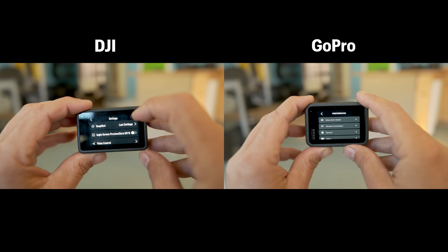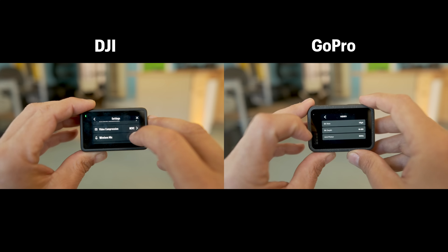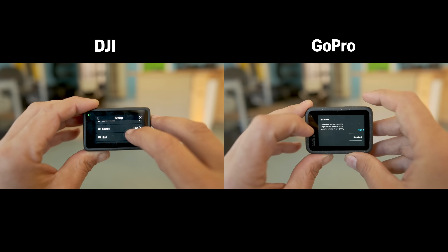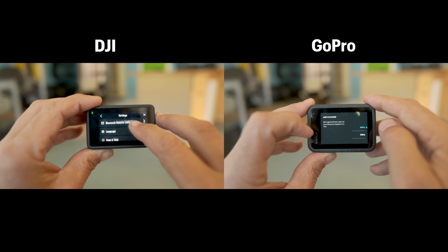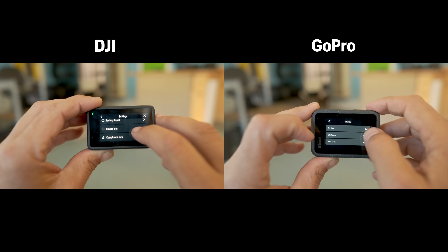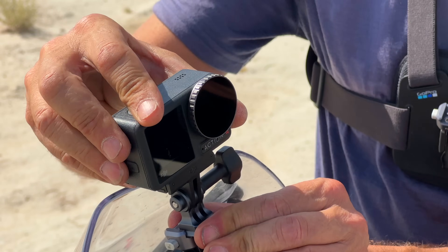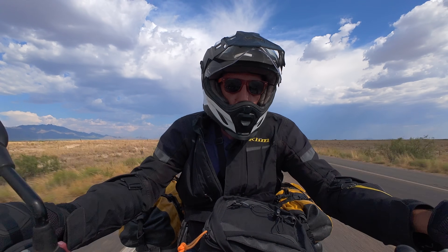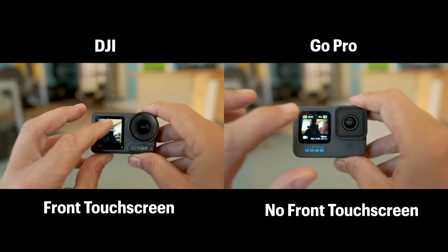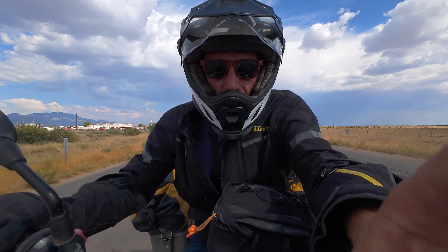When it comes to touch screens, both cameras are very clear, high resolution, and responsive. I like the menu layout on both, though I still prefer the DJI Osmo Action 4 menu — it's a little easier to read and better organized. Both screens are color, high resolution, and very responsive. They both also have a front LCD screen, useful for framing shots when the camera is pointed at yourself. The DJI front screen is a touch screen, which you cannot do on the GoPro — and when I want to use it, it is incredibly useful.